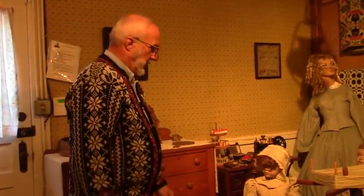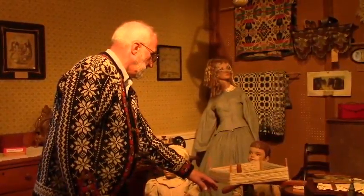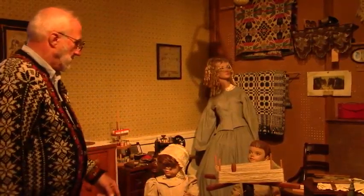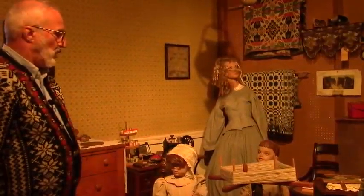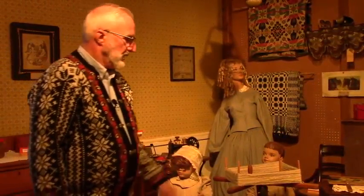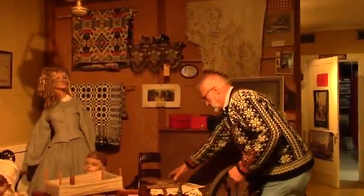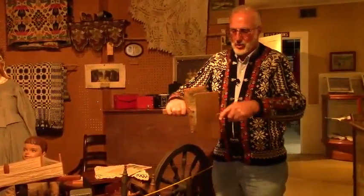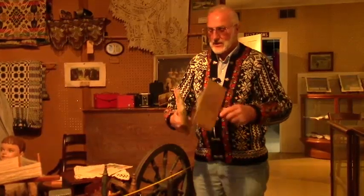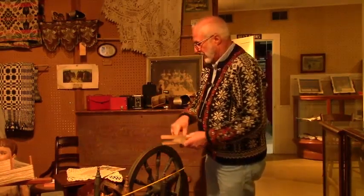In here is a yarn winder. The little boy is holding a ball of yarn and you would just take it off the winder. There's also a spinning wheel here. You shear the sheep, then you would use these cardings and go back and forth to straighten out the wool — there's sheep wool there. Then you would take and make yarn out of it on the spinning wheel.